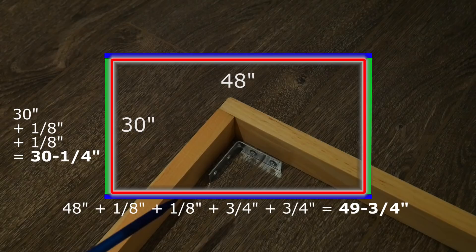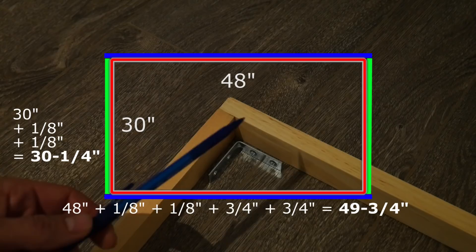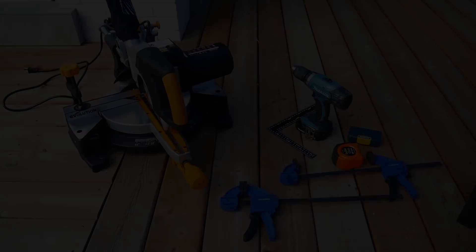I'd also recommend not using a gap greater than 1/8 of an inch, because when it's hanging on the wall you don't want to see the wall color in between the frame and your canvas painting.